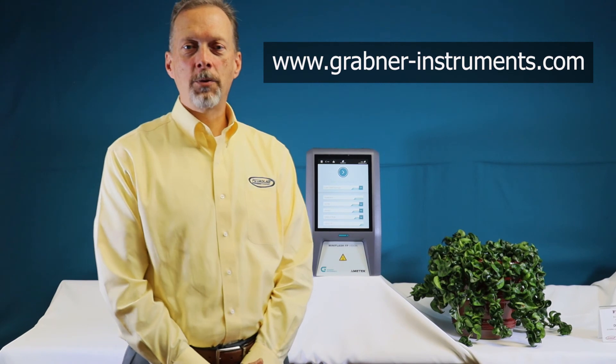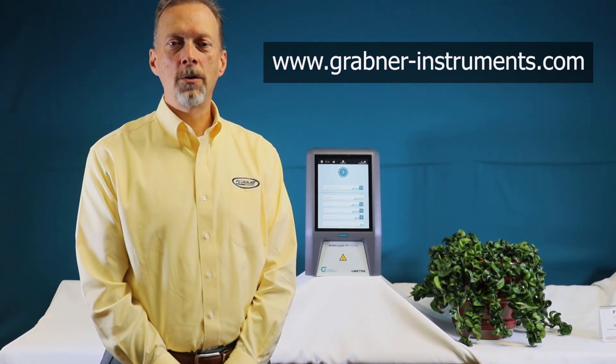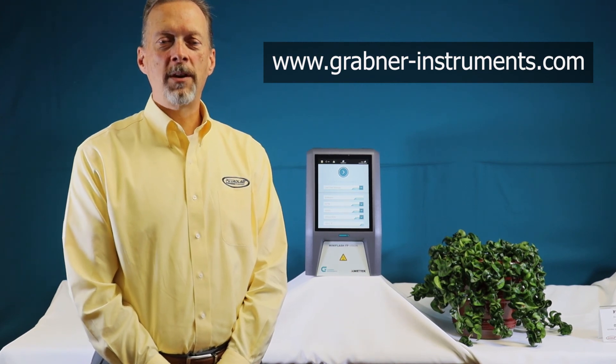To make your flashpoint detection safer and more efficient, contact a Grabner Instruments regional sales manager to order your own MiniFlash FP Vision today.